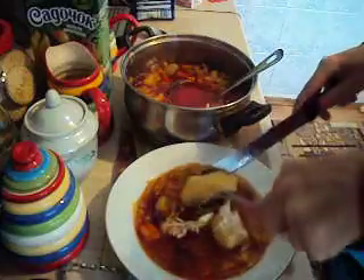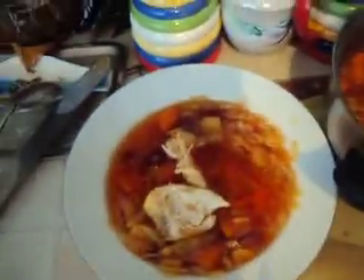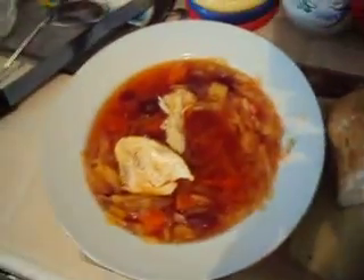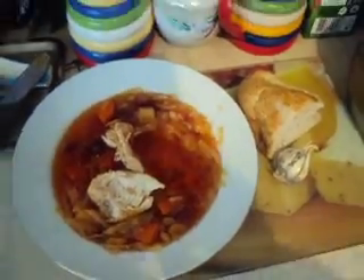So, Ukrainian borscht. This is the big portion and this is the small — you can serve for more people with bread, like a baguette, and for older people and families, with garlic. So, Ukrainian borscht — speak to you soon, Marina's Kitchen, and have a nice Sunday!